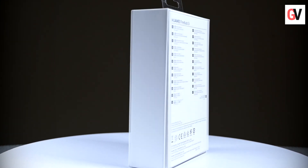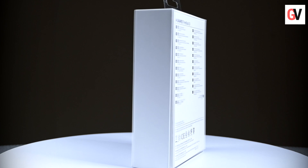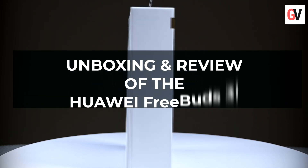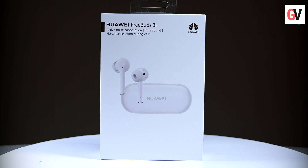Hey guys, this is Chris from Gadget Voice. Today we're going to look at the Huawei FreeBuds 3i wireless earbuds. According to Huawei, this is a pair of true wireless stereo earbuds that support active noise cancellation. In this video we're going to unbox and review it — let's get started.